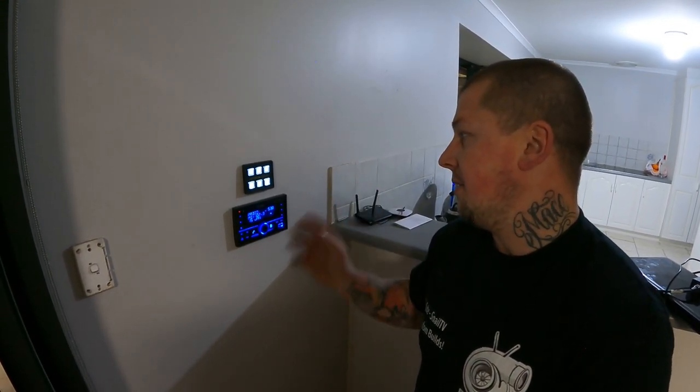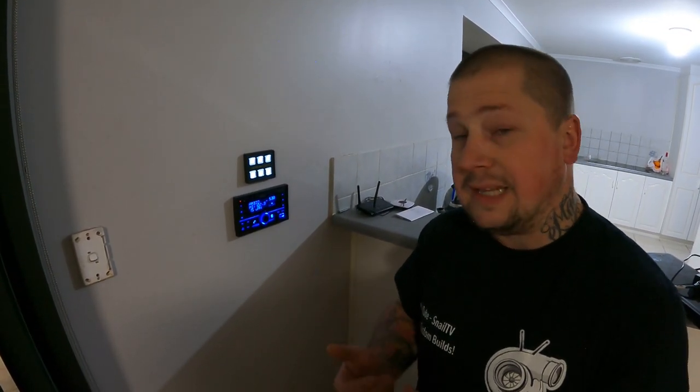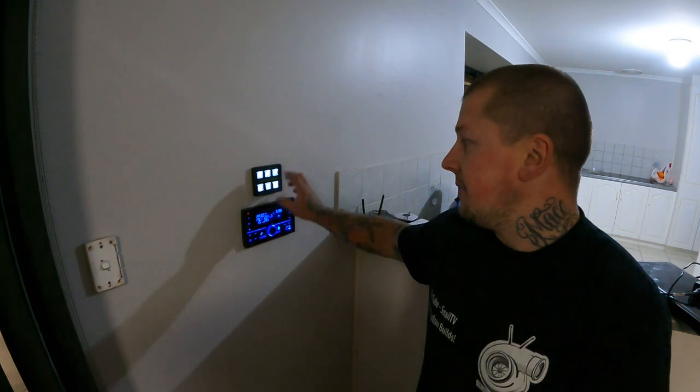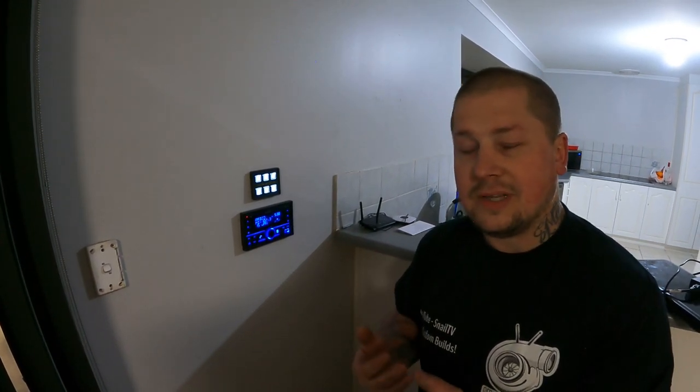Pretty much the whole thing runs off 12 volts. The system runs off a PC power supply — a 42-amp supply — that stays on up in the roof at all times. The stereo runs off it, and so does the touch panel and all the amplifiers up in the roof. Cooling hasn't been an issue, but if it comes to it we can always add some fans.